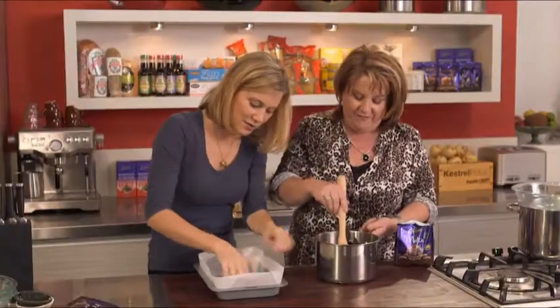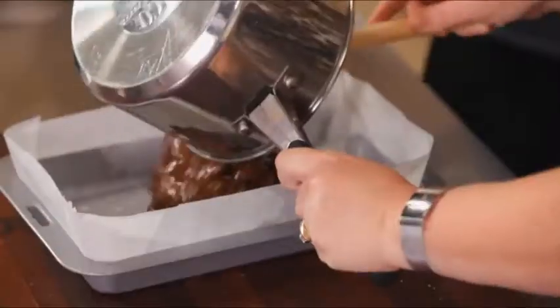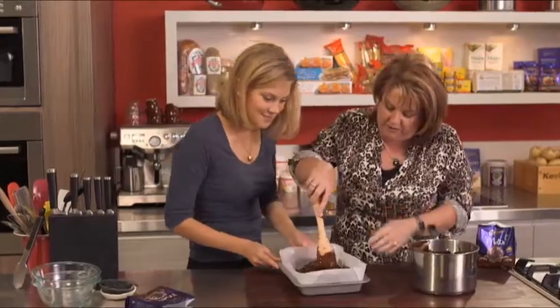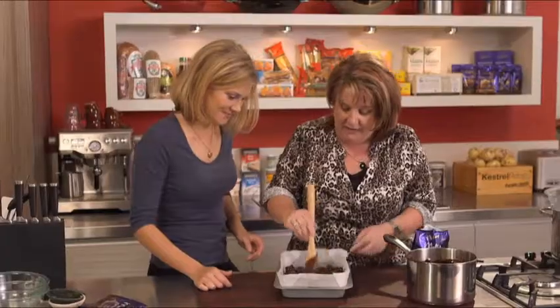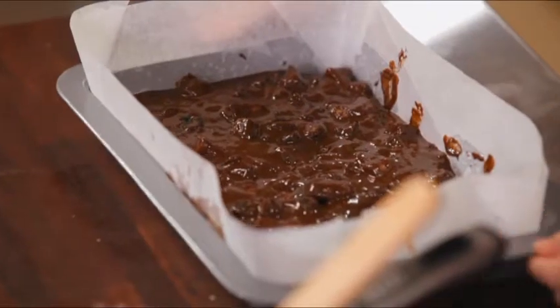Just fold them in and you've got the perfect corner so you get nice corners. You can just pour this straight in — see how shiny and beautiful it is. You can just press that out nice and evenly and then that's going to go into the refrigerator for around about 30 minutes or so until it sets. Then we can come back and put the additional chocolate on top.